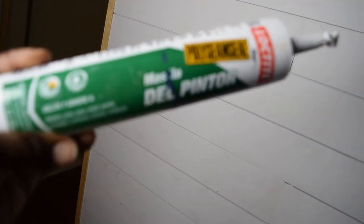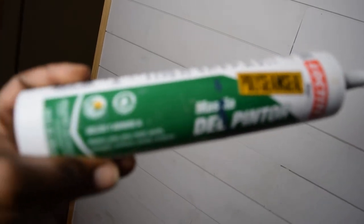Now the next thing is to apply the finishing touches. At this point, caulk is your friend, as well as spackle. For little pin holes like these where the nails went in from the nail gun, I tend to use spackle because as it dries, it doesn't shrink. And then for lines like this, I would use caulk because if the house shifts, the caulking is more elastic and it will move back and forth with the wood if it shrinks or expands.